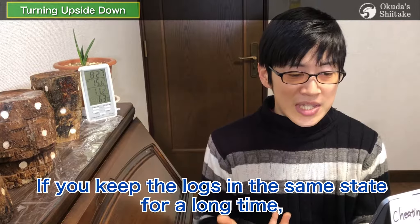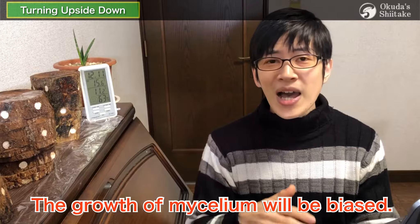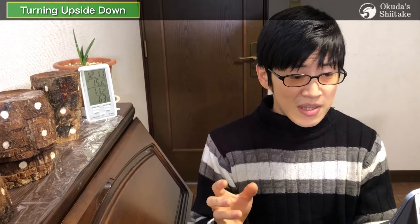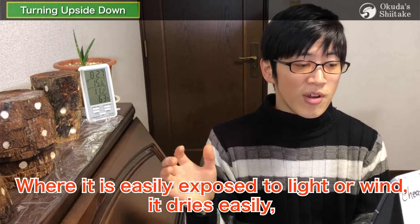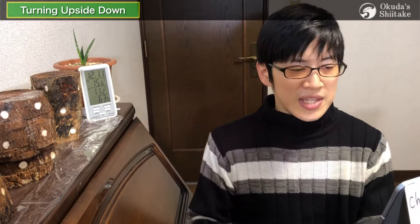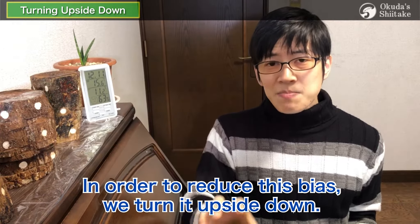I'm sure some of you are guessing why we turn it upside down. If you keep the logs in the same state for a long time, the growth of mycelium will be biased. Basically, the upper side is easy to dry and the lower side is hard to dry. Where it is easily exposed to light or wind, it dries easily, and vice versa. This creates a bias in mycelium growth, so in order to reduce this bias, we turn it upside down.